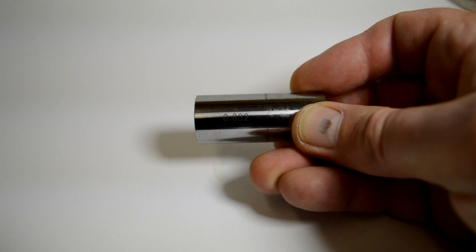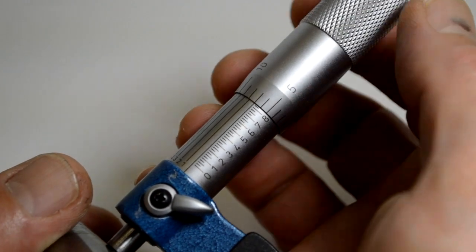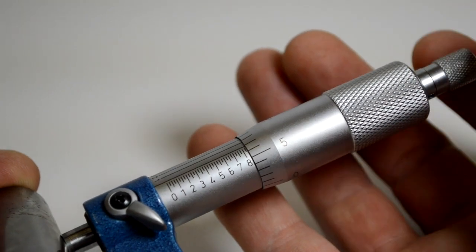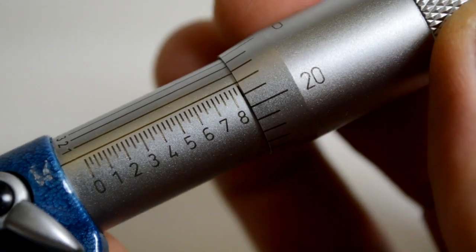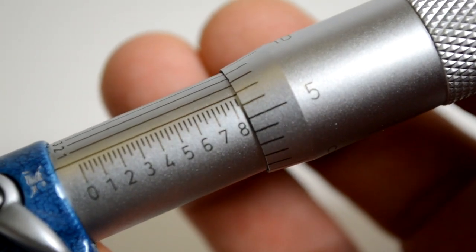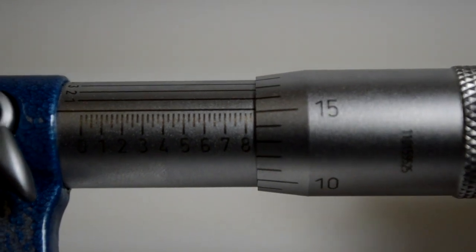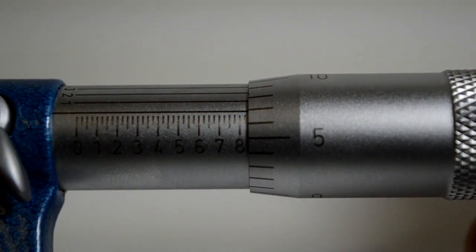I've got a gauge pin — 832 thousandths in diameter — and I will show it on the scale. 832 thousandths. Starting at 850: 845, 840, 835, 834, 833, 832. And that's reading the outside micrometer. Thanks for watching.